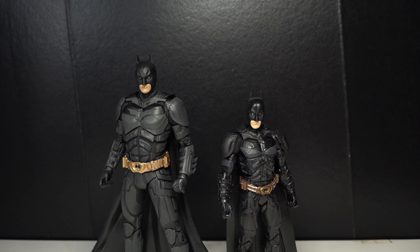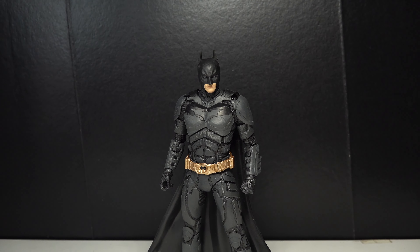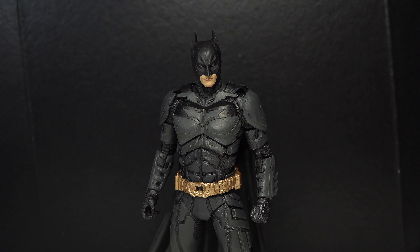Here are some comparisons. So here's the Bat-Fleck Batman from Zack Snyder's Justice League. I do wish they would make, possibly, Batman v Superman Batman — like Dawn of Justice — in his regular Batsuit rather than an armored Batsuit.